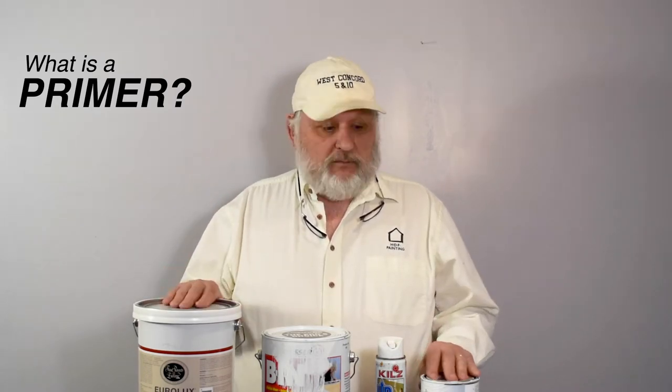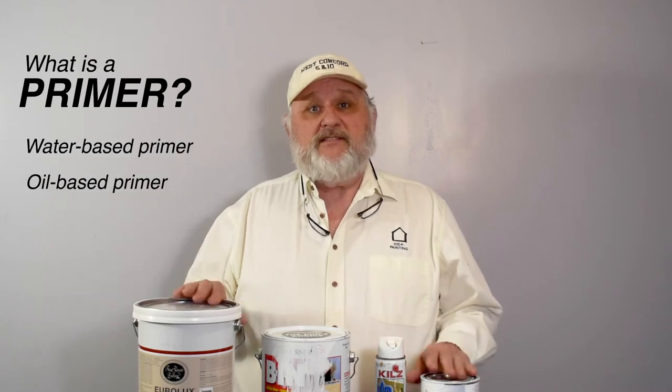They come in three different kinds. There's a water base, there's oil base, and there's shellac base.